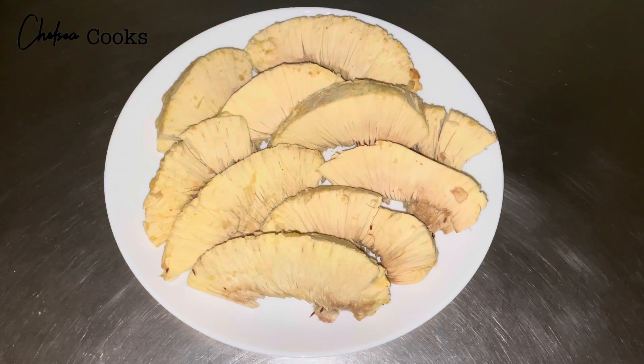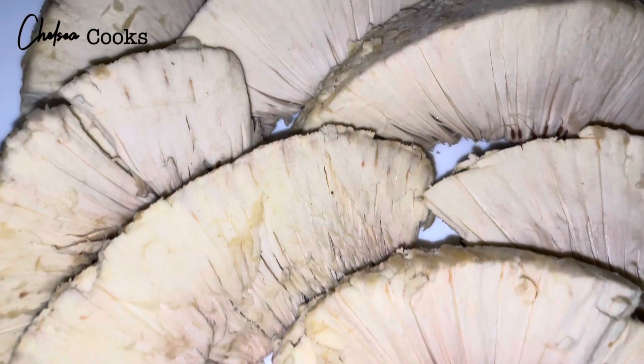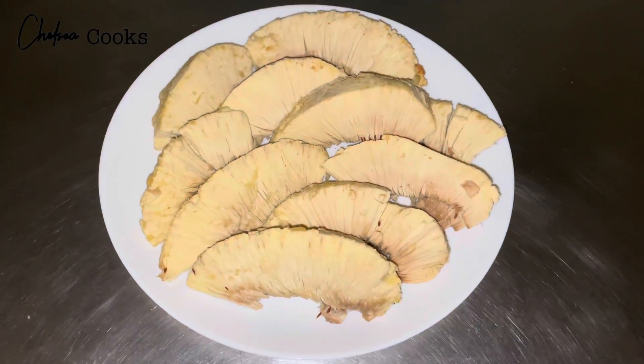And voila! I hope you guys enjoyed this tutorial. Make sure you give this video a like and subscribe to my channel to see what I ate with this breadfruit. I'll see you guys in the next video. Bye.